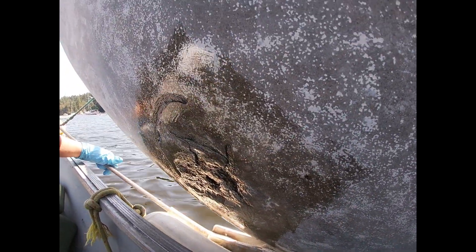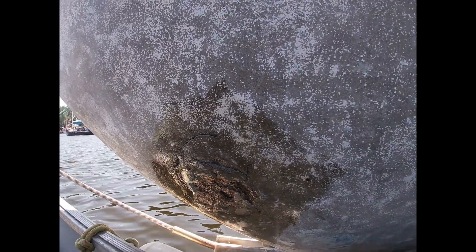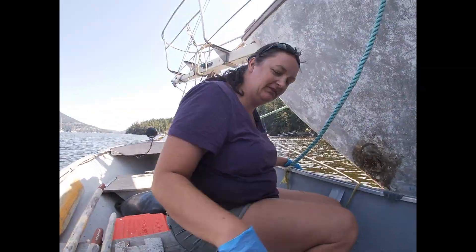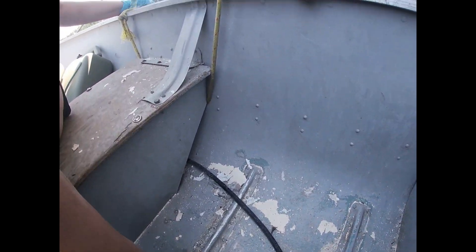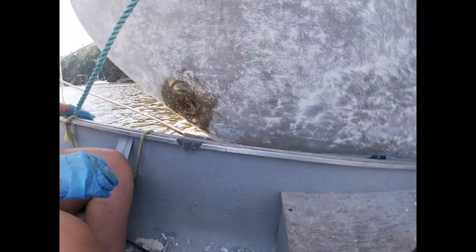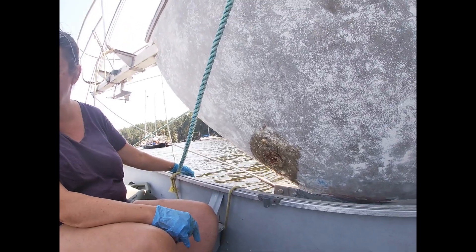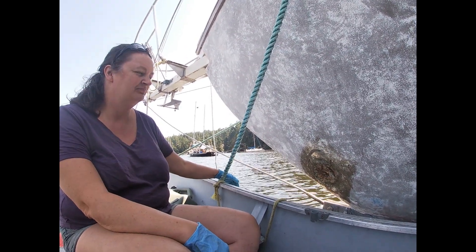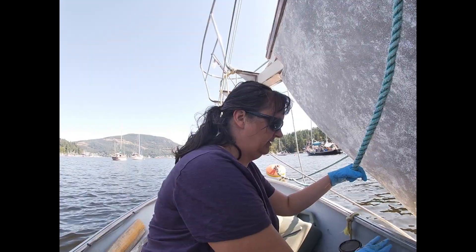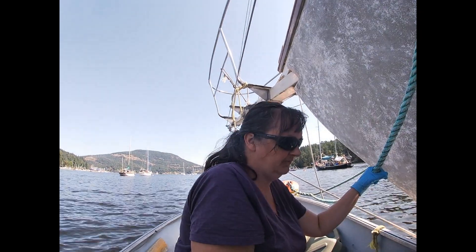Just paint it in. All this paint inside our dinghy — we try to scrape it off the best you can, put it in the garbage bag, do your best. We're trying not to let any of it get in the water, because we really don't want that. This is tacky. It's been about five, seven minutes. So next is the System Three Quick Fair — it's a sandable epoxy fairing putty.